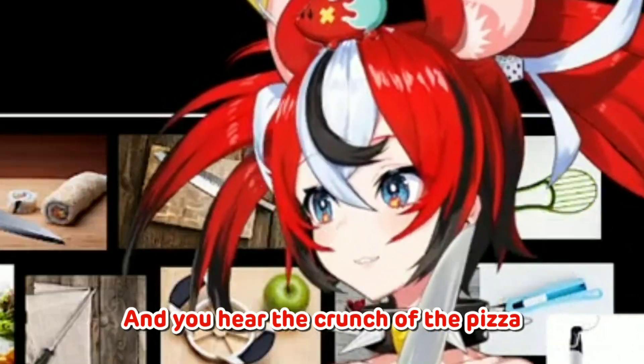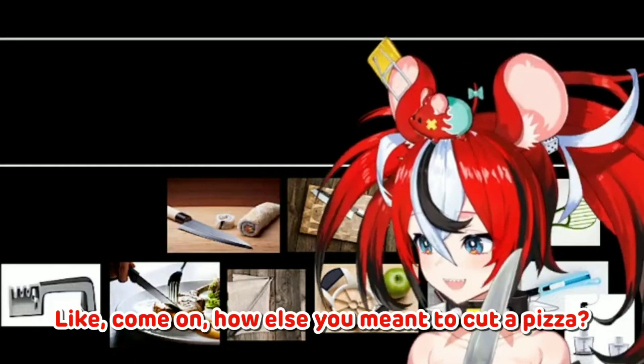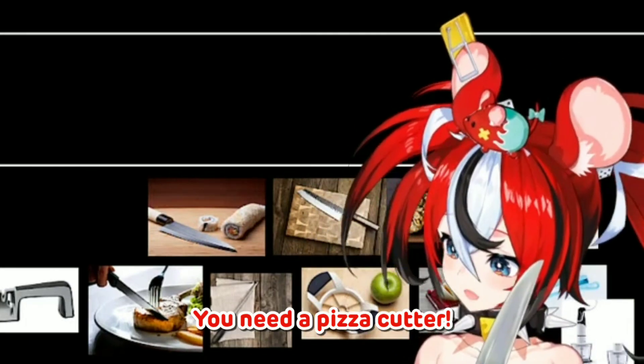And then you hear the crunch, crunch, crunch of the pizza being cut up. Like, come on, how else are you meant to cut a pizza? You need a pizza cutter.